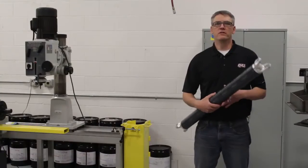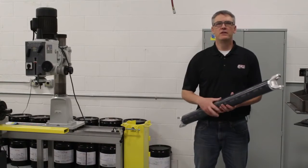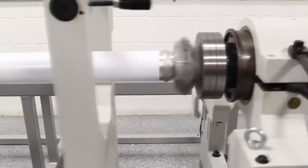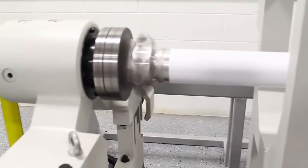Balance is very important on the driveshaft to ensure the part performs appropriately at speed and that it is quiet. The last thing you need is a driveshaft that's going to be noisy or have some unwanted vibrations.